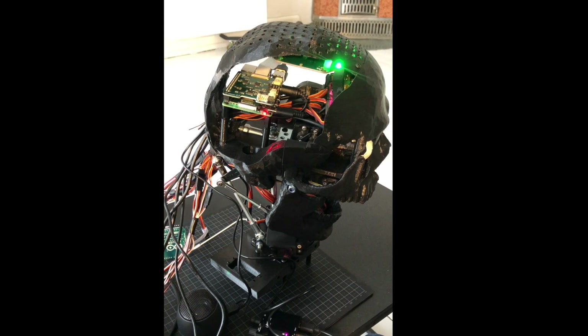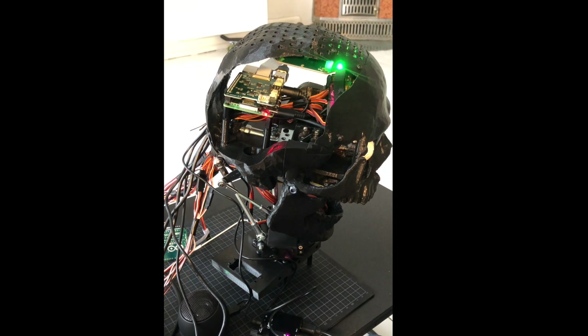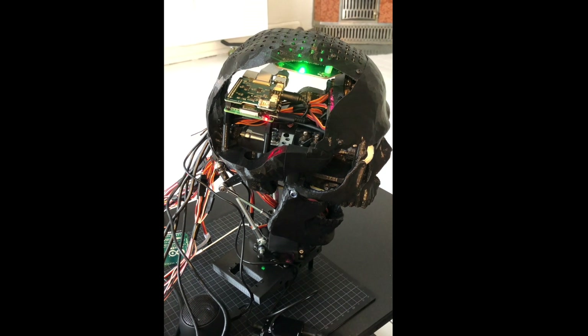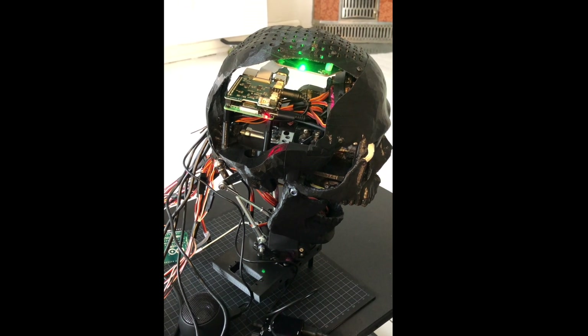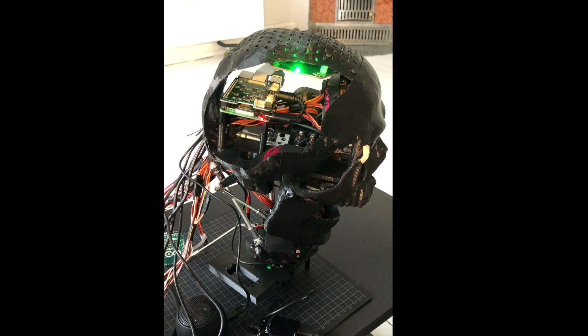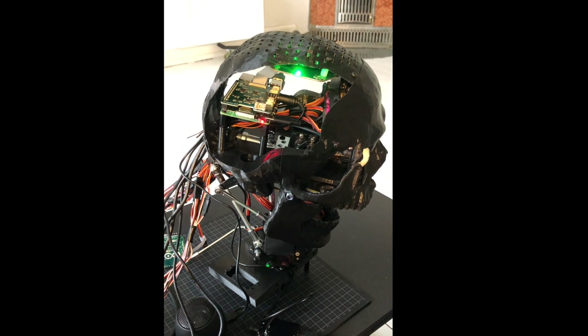Here's a demo from December last year where I was also using the microphone array. The green LED indicates the direction of speech, and it's a basic implementation of putting all these components together.